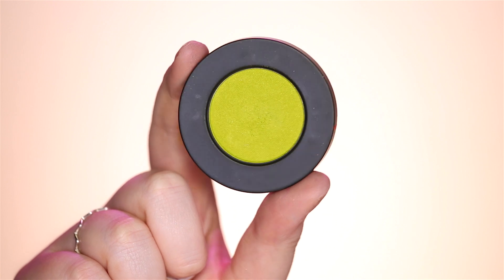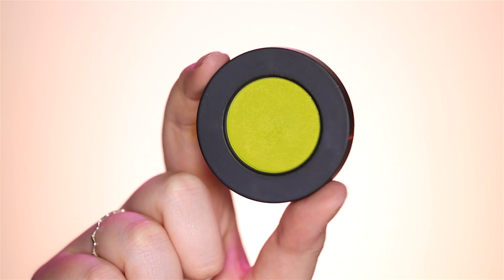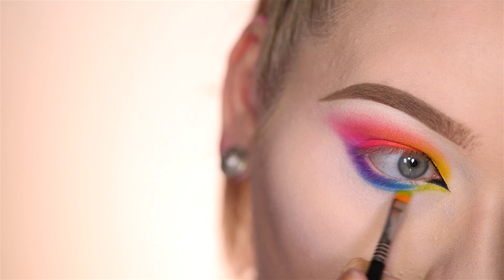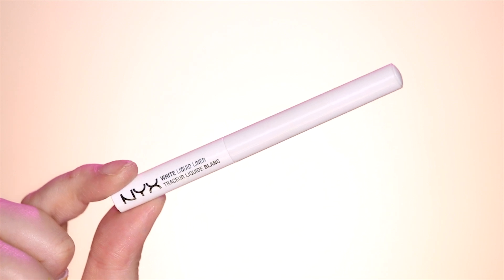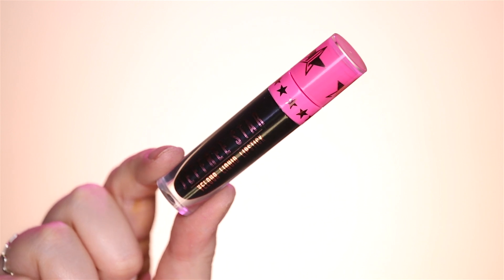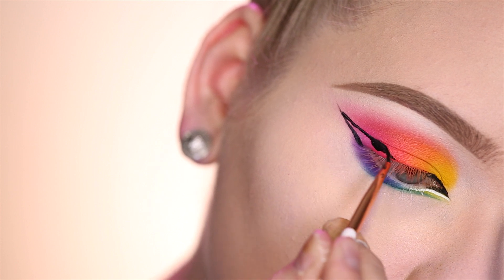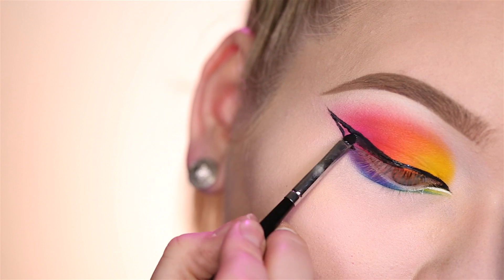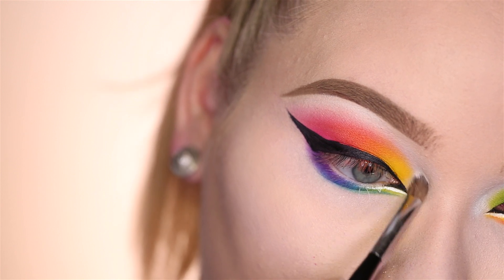Right below the new inner corner I'll be applying this Melt green color called Xenon. And with NYX's white liquid liner I'm gonna trace that new inner corner to make it even more striking. With Jeffree Star's Weirdo Liquid Lipstick I'll be doing my liner today, using that same Dose of Colors Fine Liner Brush. Now with a white eyeshadow I'm gonna highlight my inner corners.